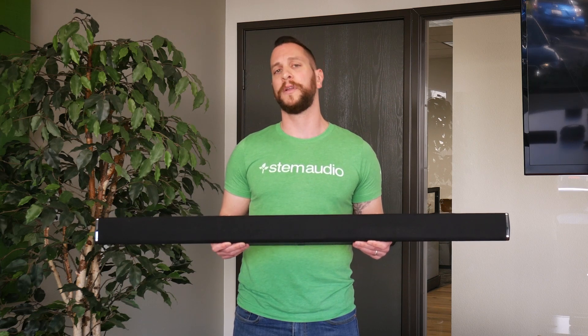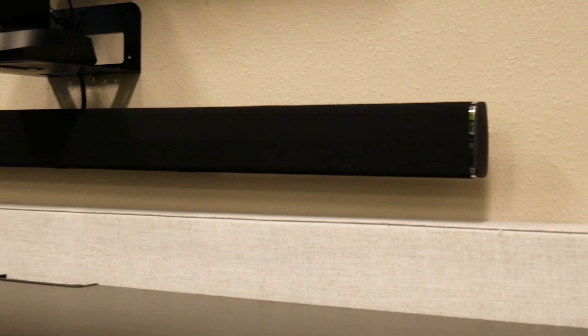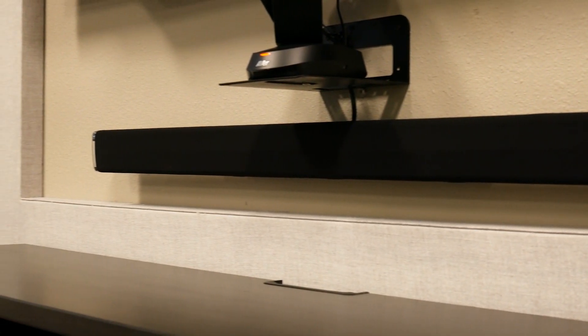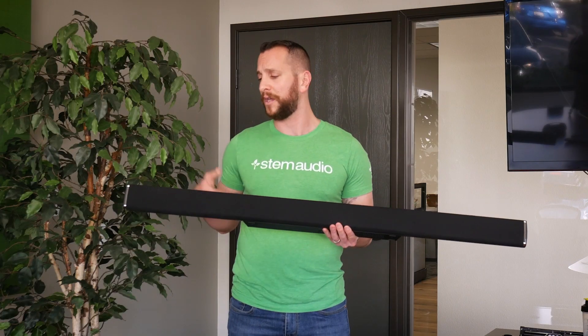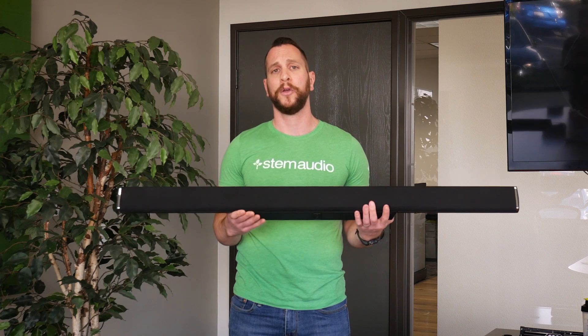Like every speakerphone, it's made out of two main components: microphones and speakers. If you look at the front of the device, right behind the fabric, you have 15 beamforming microphones. All the way at the far edges of the device on both ends, you'll have a full range speaker, whereas right in the back, you'll have two subwoofers.